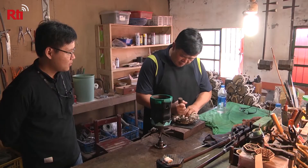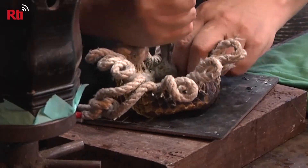He said the hard part is finding good-quality snakeskins. He says that even different parts of the skin produce a different tone.